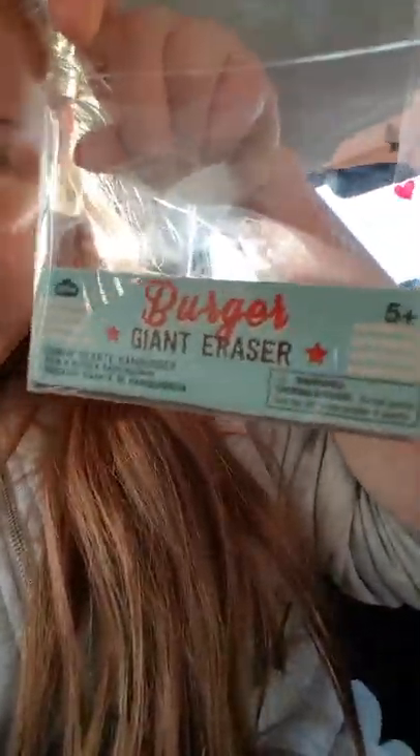We've also got the box, which is kind of cute. It says 'Burger Giant Eraser' and it looks kind of American with the red, white, and blue. Next I'm going to get this little box at the bottom — this is hard to do with one hand.